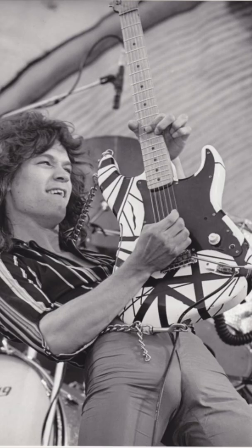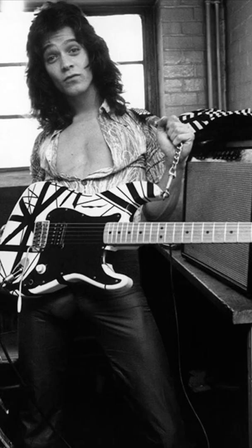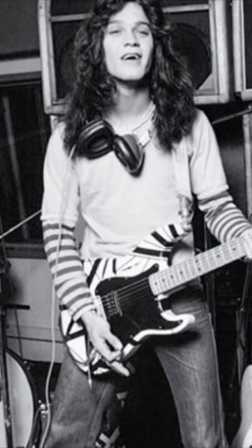Eddie said he wanted a Fender Vibrato and a Stratocaster body with a humbucker in it, and that didn't exist. After repurposing a Gibson PAF pickup, Eddie built the white and black Frankenstrat that we know today.